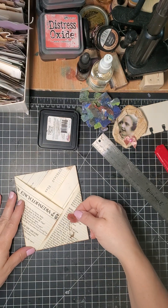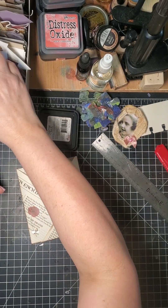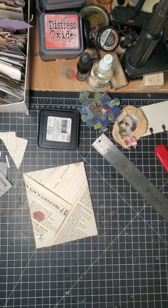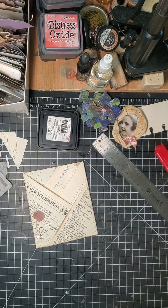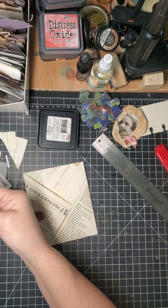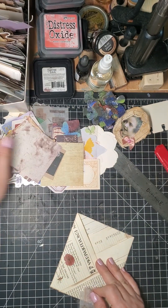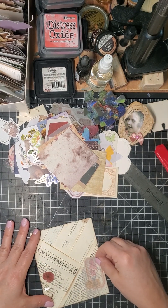You can decorate it with whatever you want. I just happen to have these, so I think I'm going to put that there. Let me grab a little pile of things and see if there's something else — that's kind of pretty. Maybe one of these will work. I'm grabbing out of this pile right here — it's kind of pretty there.